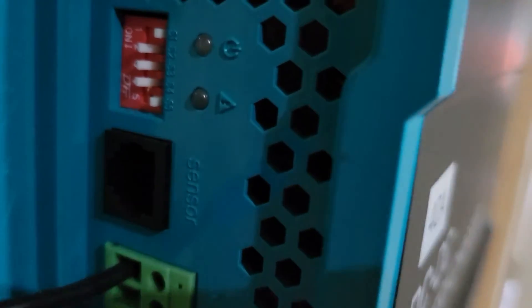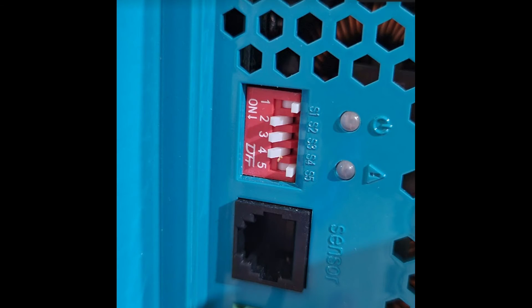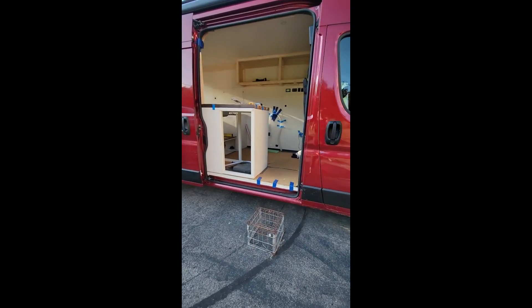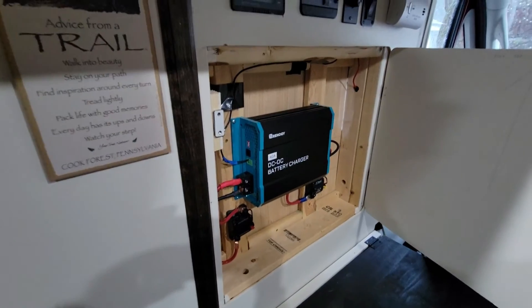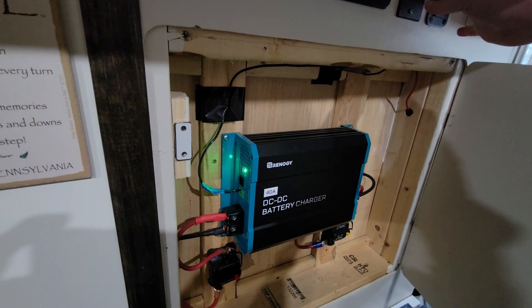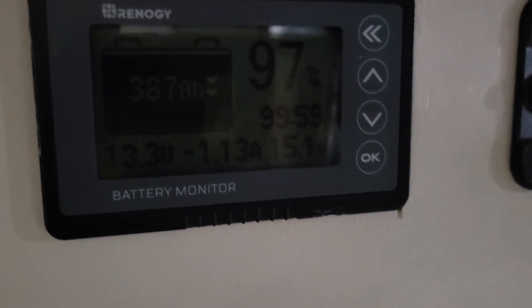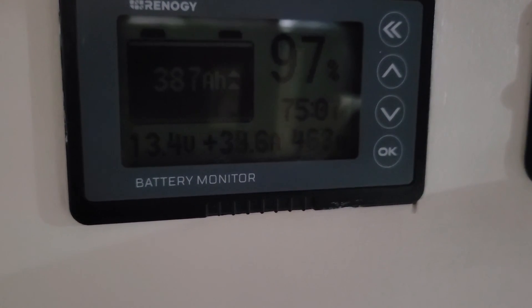The last step is to adjust the DIP switches located just above the D plus ignition cable. The switches will be unique to your specific electrical setup. As you can see, ours are set to S1 off, S2, S3, and S4 on, and S5 off. To give you an idea of our electrical setup, we have a RAM ProMaster 2500 with a 180-amp alternator connected to two 200-amp lithium house batteries. Once you have your DIP switches figured out, it's time to test it out. Start up your vehicle and, if necessary, flip your switch on. If a green light appears, that means it's powered, but it doesn't necessarily mean it's working. To know if your DC to DC charger is truly working, I recommend getting a battery monitor. This will show you your positive amps so you can tell when you turn on the DC to DC charger that you are pulling in additional amps.